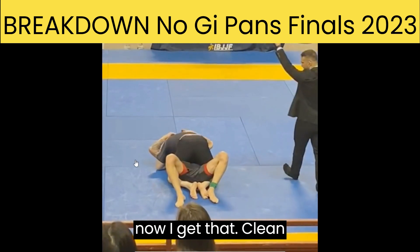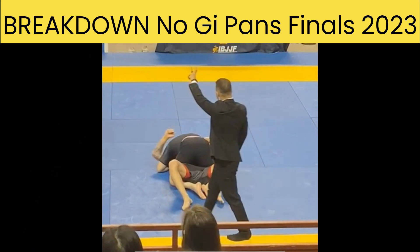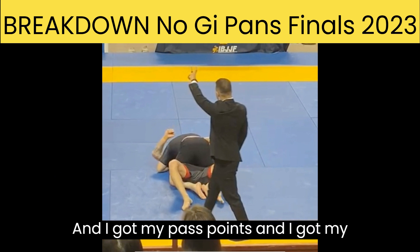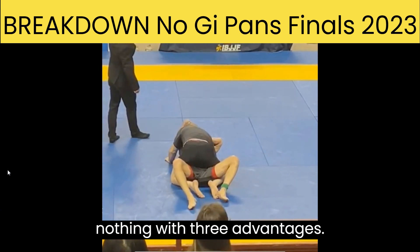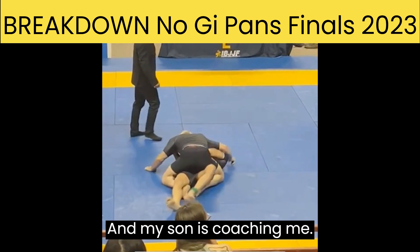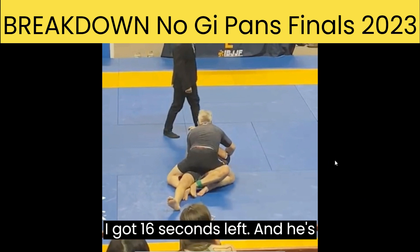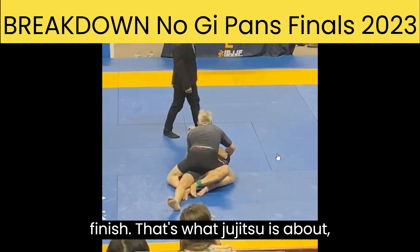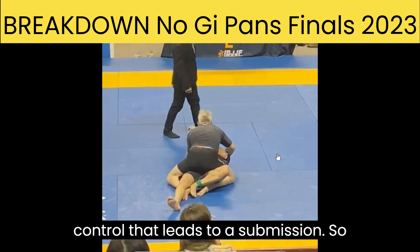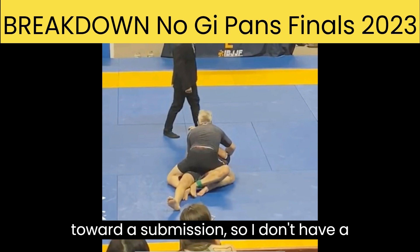And now I get that clean mount and pass with 24 seconds left. I got my pass points and my mount points. So now it's seven to nothing with three advantages. And my son is coaching me — you can't hear him. I've got 16 seconds left and he's not satisfied with me winning seven to nothing. He wants me to work toward a finish. That's what jiu-jitsu is about — control that leads to a submission. So he's cheering me on, ordering me: you've got to work toward a submission.